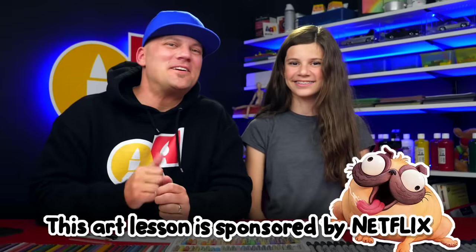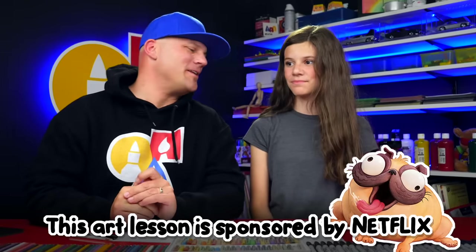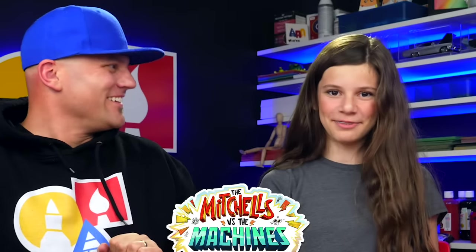Hey art friends, we're super excited about today's lesson because we're gonna draw Monchi! This art lesson is sponsored by Netflix, and Monchi is the super cute dog that's in the new animated movie The Mitchells vs the Machines.